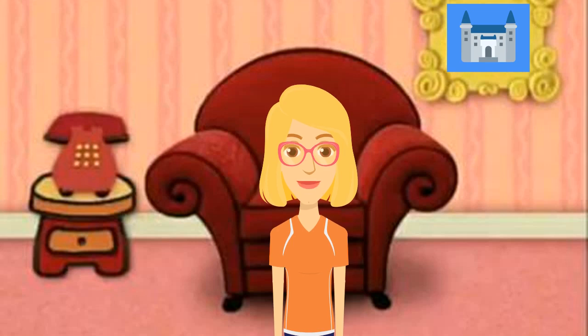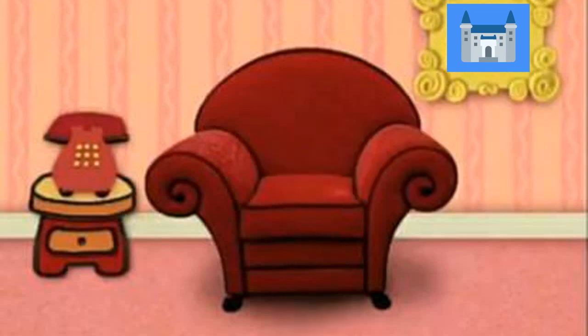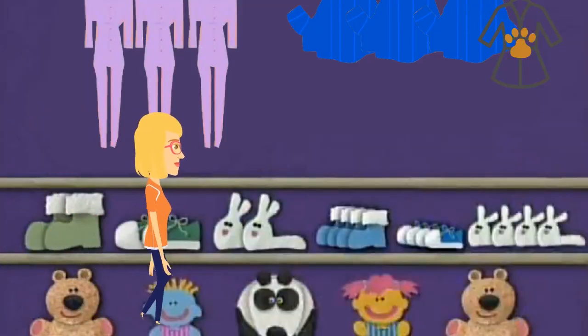Ready to play Biscuit's Clues to figure out what can help Princess Tina fall asleep? You are? Great. Come on. We are looking for Biscuit's Clues. I wonder where they are.